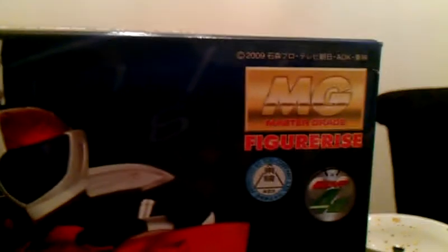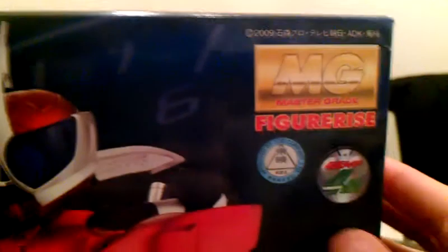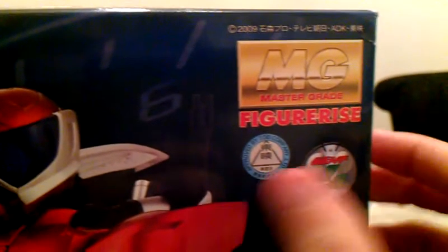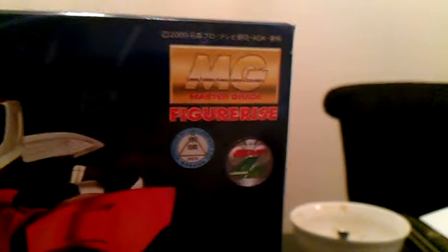So let's just take it around the box. Again, Master Grade Figure Eyes — here you see the 40th anniversary of Kamen Rider, and this is the Toei Company. So it's official; they're not going over any copyright issues.